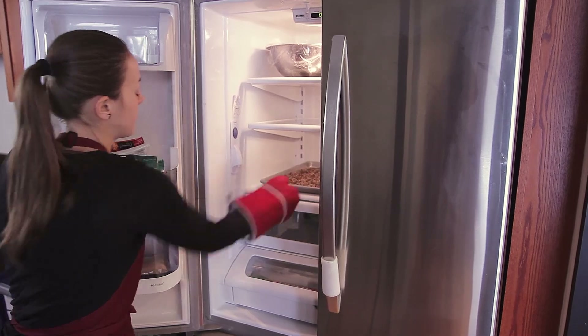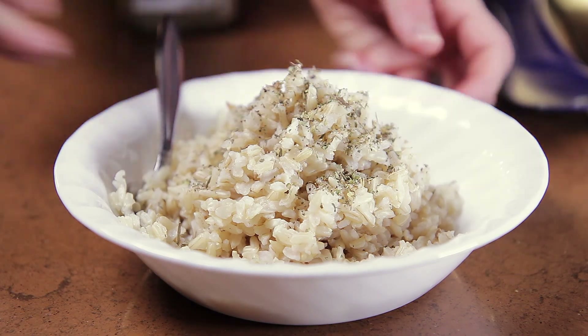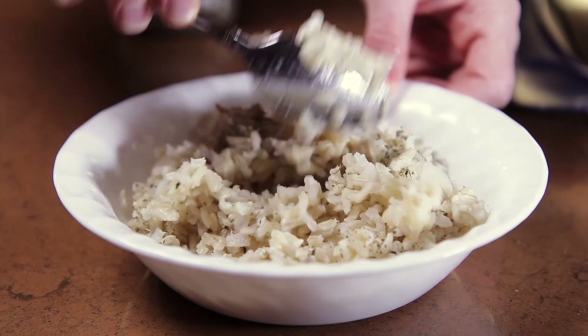Add more flavor by using chicken, beef, or vegetable stock as the cooking liquid. You can also add diced onions, vegetables, fruit juices, garlic, herbs, or spices to enhance the flavor.